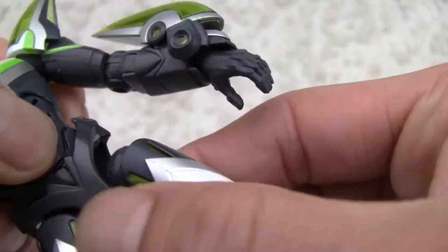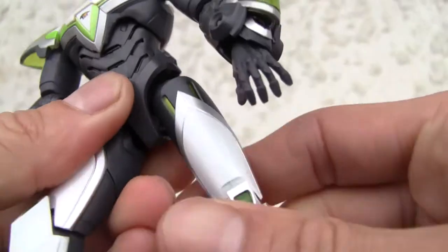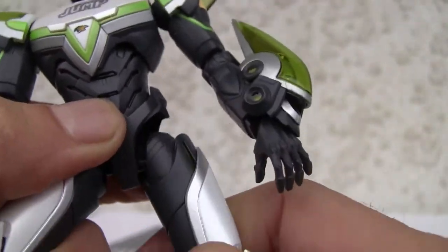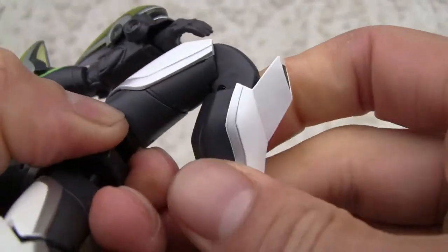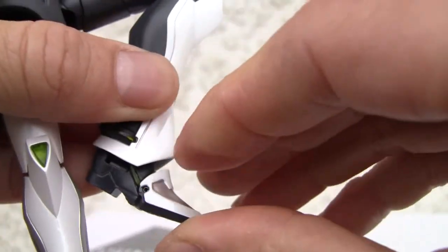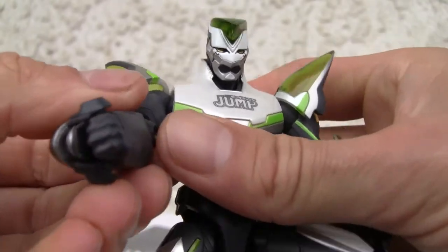You also have a nice little lower waist swivel — it doesn't fully swivel, just a little bit, so you can put them in good articulated poses. Leg moves up and down on a hinge. Ball joint. Thigh swivel. Double-jointed knee. Swivel on the ankle and this toe pivot — barely moves. So there is no doubt you can put them in good articulated poses, even if his hand is upside down.